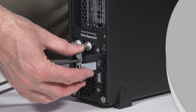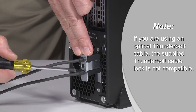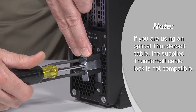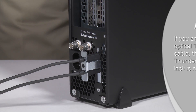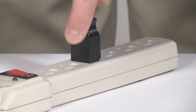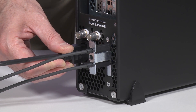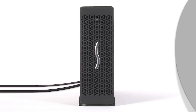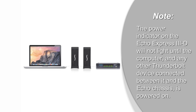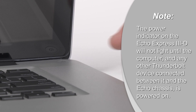Secure your Thunderbolt cables to the 3D with the supplied Thunderbolt cable lock. Now you can connect the included power cord between a wall outlet or power strip and the 3D's power socket. Note that the power indicator will not light until the computer, and any other Thunderbolt device connected between it and the 3D, is powered on.